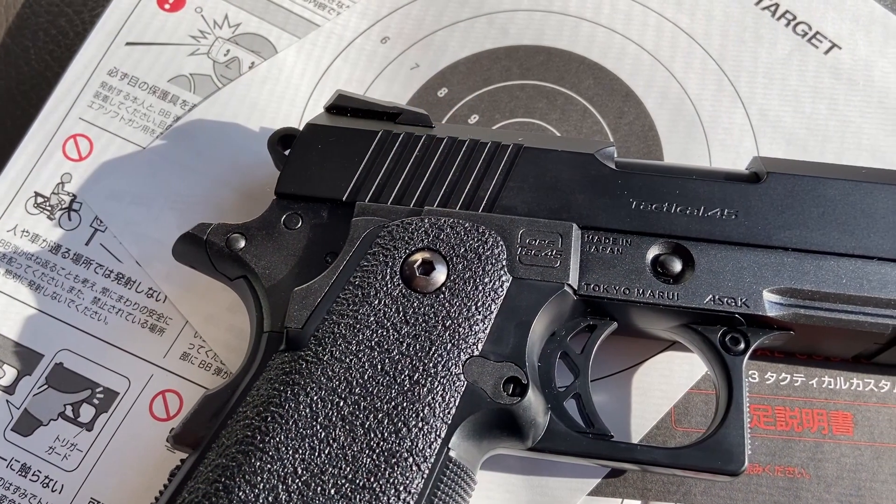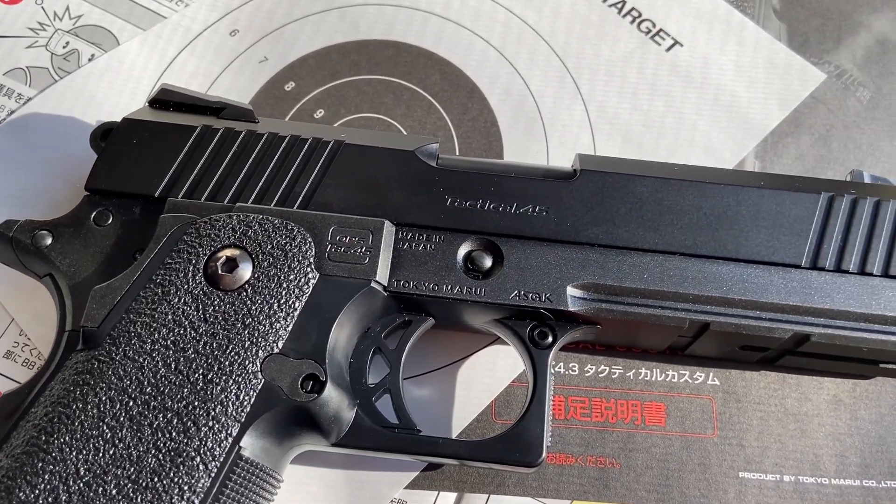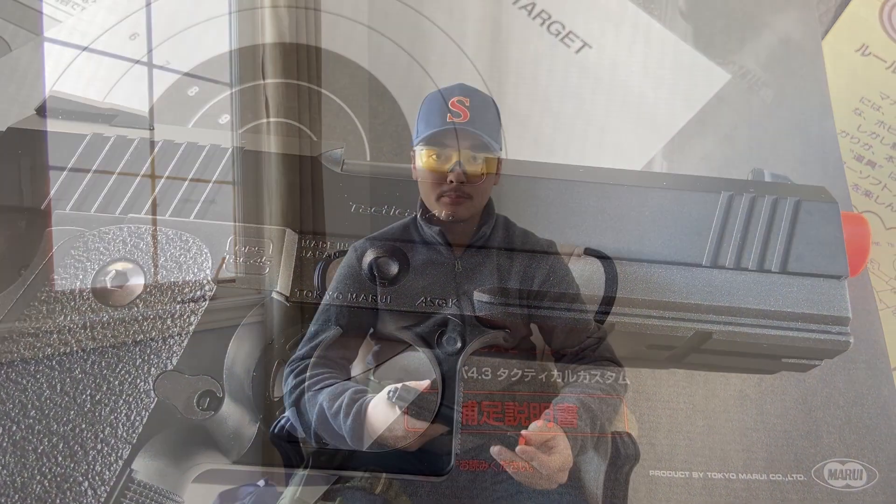First impressions, right out of the box: it's very lightweight. I was reading up — it's actually an all-plastic build. That makes the slide go a lot faster. I've seen it in videos and at my local field — when people shoot this thing, it's just like butter, it just goes.